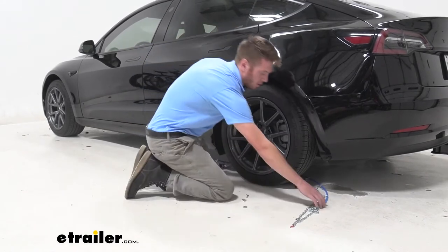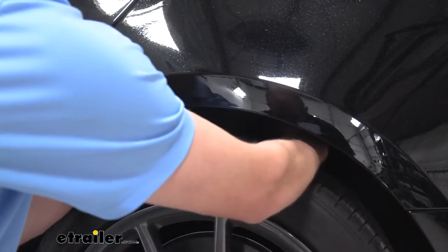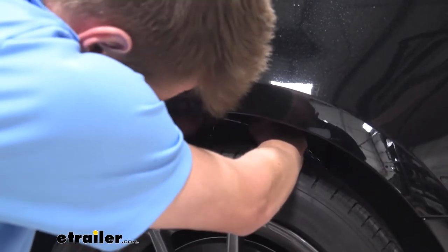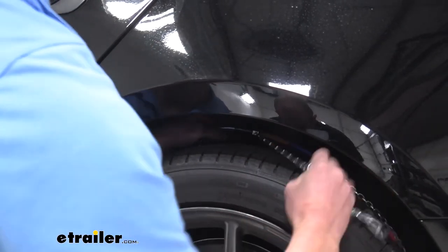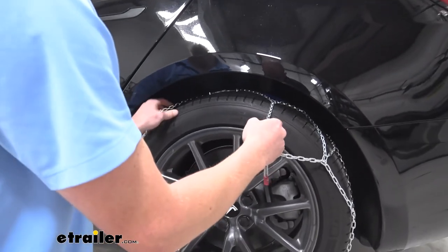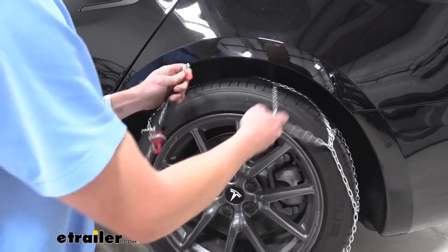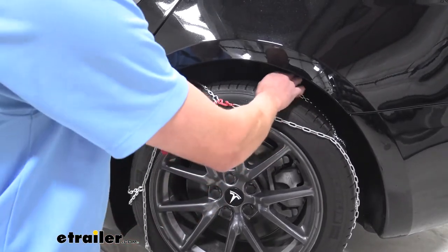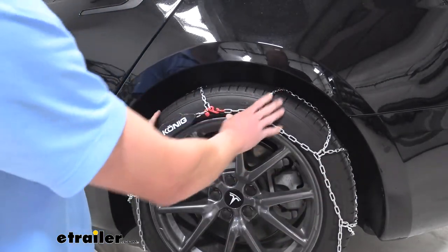Grab both of the ends right here, go behind your tire, and make that connection. It's hard to see but they slide into each other — you'll know. When we're back there, take these chains and bring them forward, get it nice and situated, and then take this red link here and connect it to the red hook and get it nice and even.